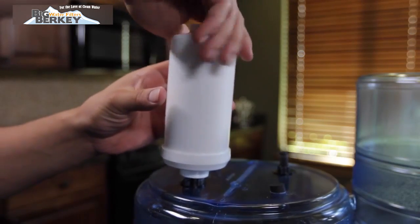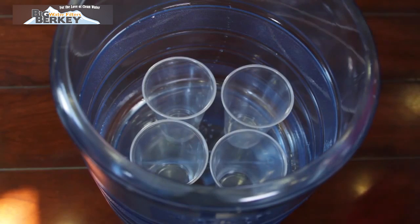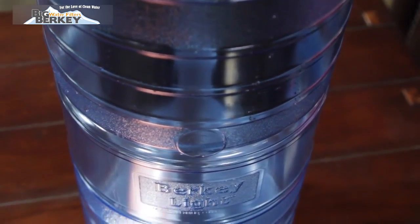Start with an empty system — upper and lower chamber — and remove any Berkey fluoride and arsenic reduction post filters if installed. Place the upper chamber only, with the elements installed, on similar sized cups directly underneath each black Berkey element. This will help isolate which filter may not be working or is installed incorrectly.